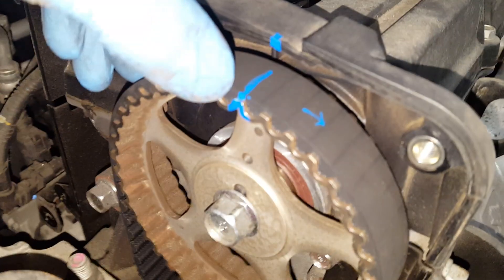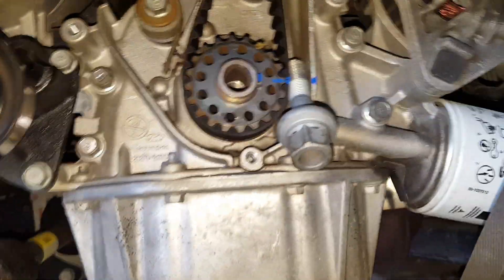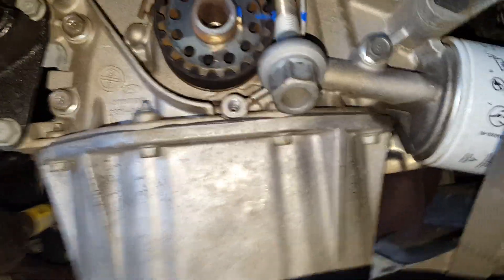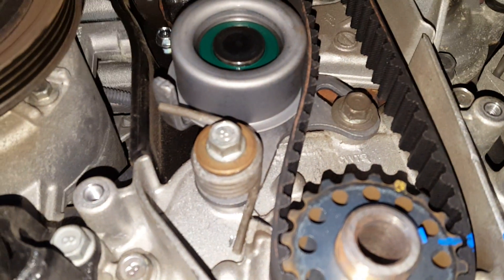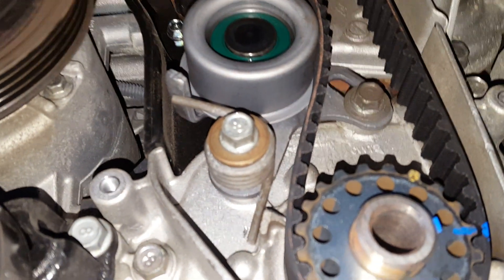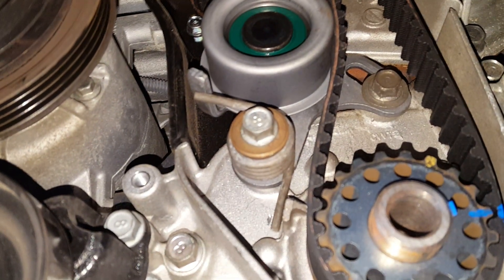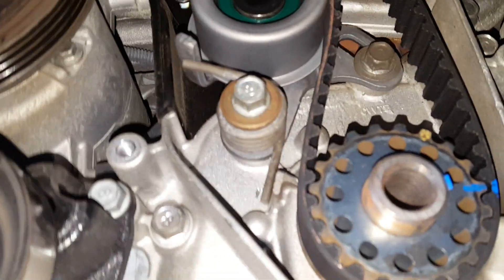I'm going to verify again — got the mark there lined up good, and I've got the mark down there which is fine. Now I've installed the tensioner. It's not putting any tension on there yet, but once I loosen that 12mm bolt, it's going to start applying the tension. Let me do that right now.